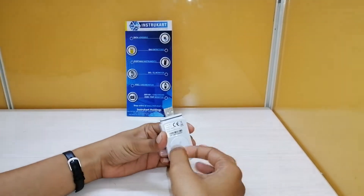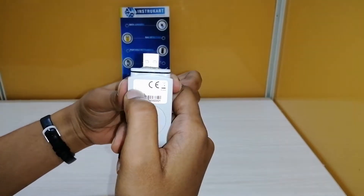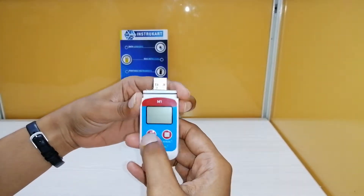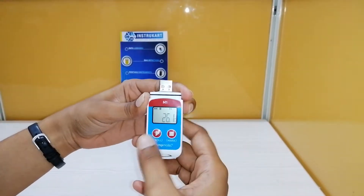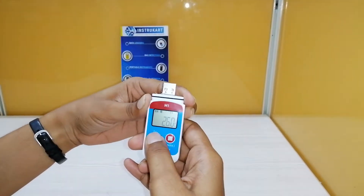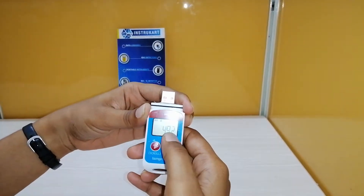Here you can see the model number and part number, and this is the serial number of the data logger. This is the LCD display and there are two keys — this is to start the data logger and this is to stop it. You can see the battery indication, the current temperature in degrees Celsius. It is in pause mode, and this shows how many recordings have been recorded so far — 492.